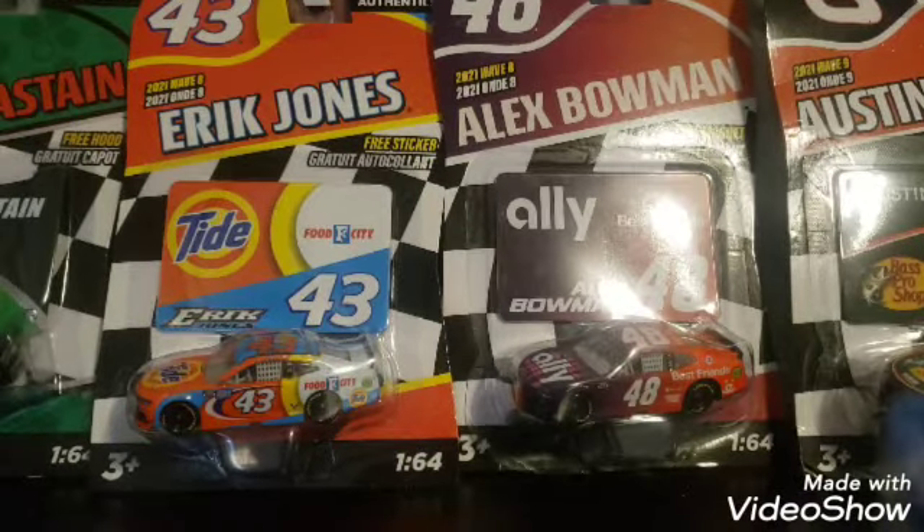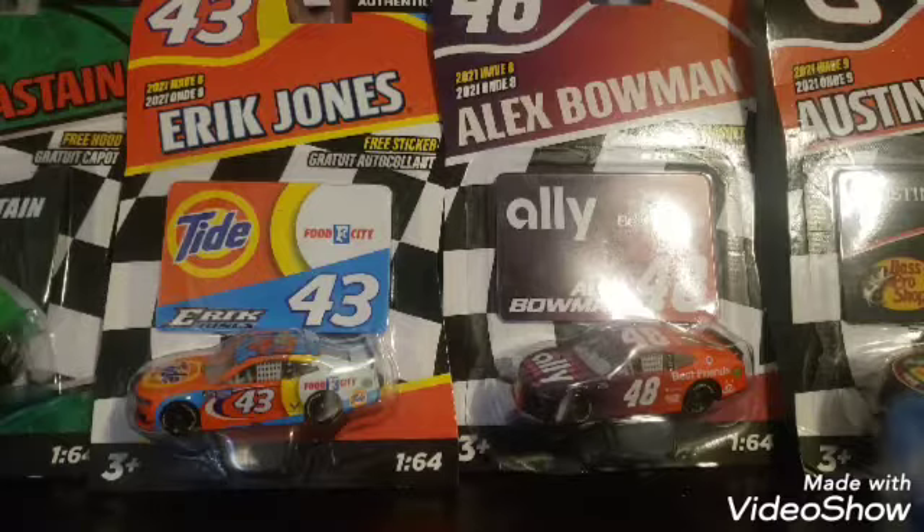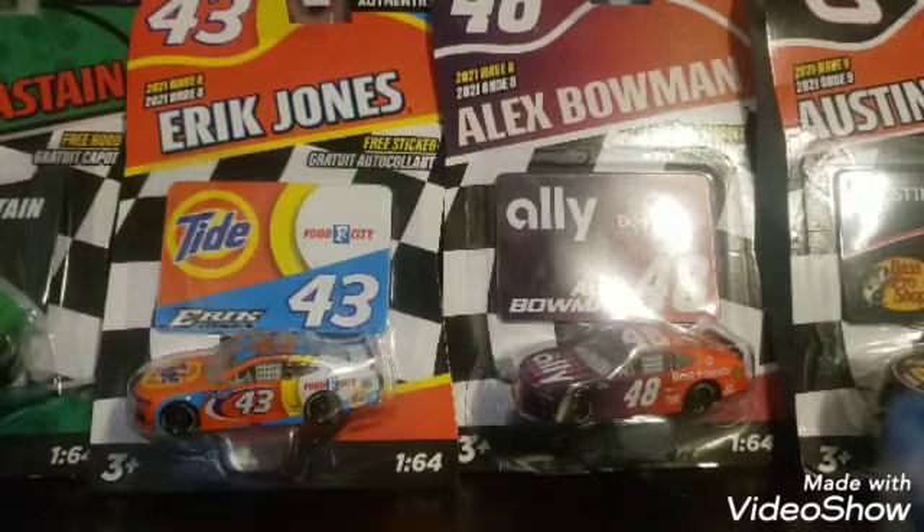Hello everybody and welcome back to Trackmaster 30. My name is Trackmaster 30, or Andrew if you'd like to call me that. We are going to be doing an unboxing NASCAR Authentics video for Season 4 of the Imagination Cup Series.